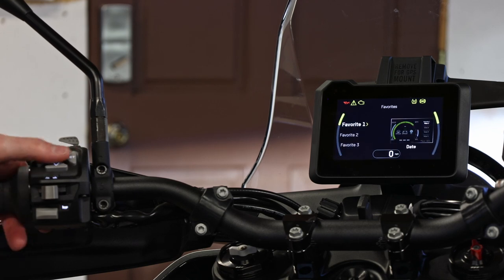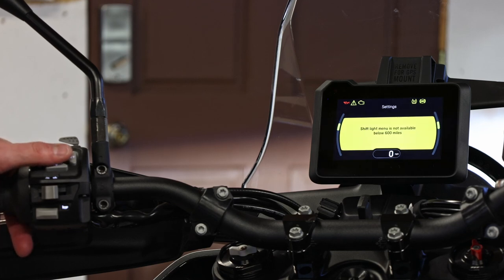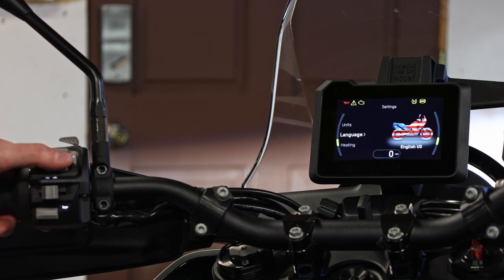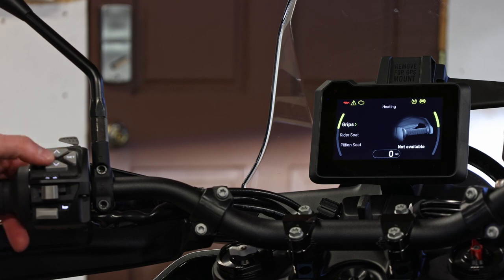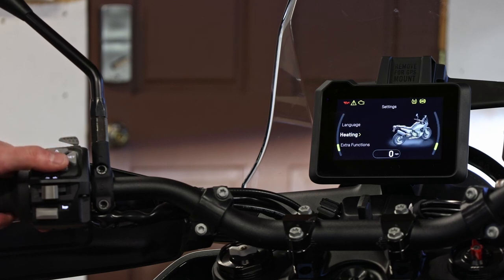Going into settings, this is where you can change your favorites. You can program your shift lights — because the bike is in break-in mode right now I cannot customize that; it has a default shift light at 6500 RPM for break-in purposes. You can change clock and date, units, and language depending on where you live. Heating is also in here — so if you have integrated heated grips, a heated seat, or a heated pillion seat, this is where you'd control those things, though you can also put heating into the shortcuts. Extra functions doesn't have anything right now.